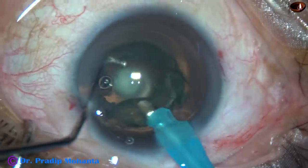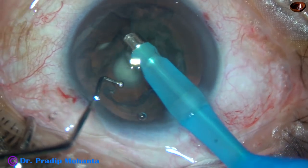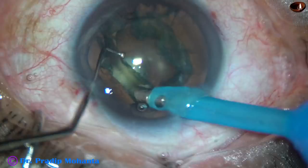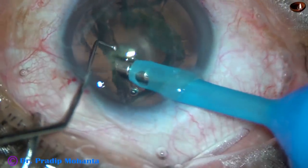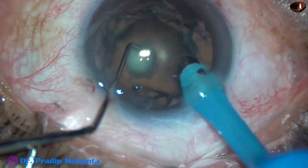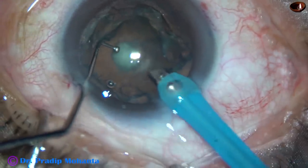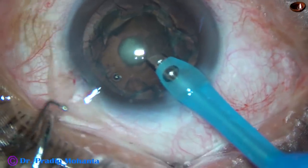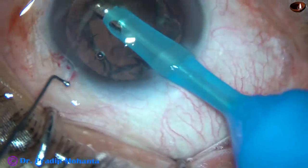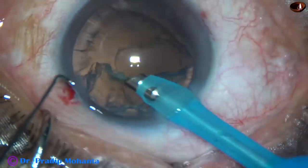This is a very soft cataract so it came out easily. And now this mistake starts. I am trying to aspirate this without hydro-dissection. And here I go to so much periphery. This is blunder number one. And here I probably touched the posterior capsule. And here I have made a tear already. This is blunder number two. So without hydro-dissection I tried to lift off the epinuclear sheet from the posterior capsule with high vacuum. This is not a mistake — this is a blunder, and I must not repeat this in my surgical career.